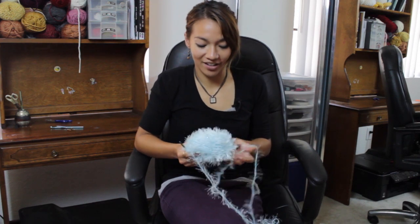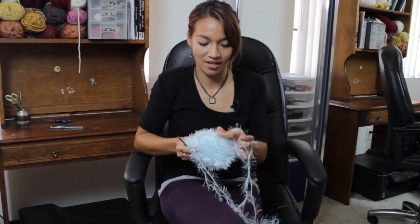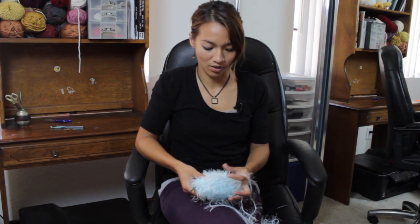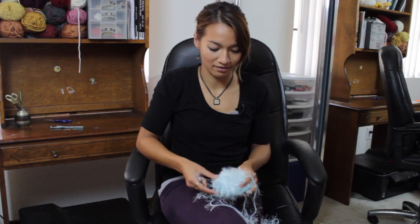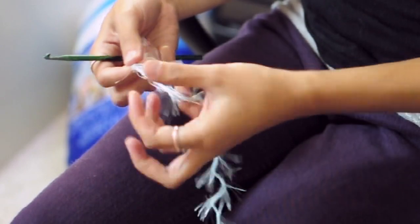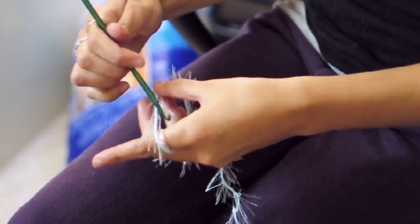So as you can see here, eyelash yarn is really fluffy and it can be a little bit difficult to see the actual string part of the yarn with the excess fluff everywhere, and even sequins or whatever else they add. So I usually use a needle that's slightly bigger than what I would normally use for the width, and make sure that I'm crocheting loosely so that I can see the string and where to put my hook.